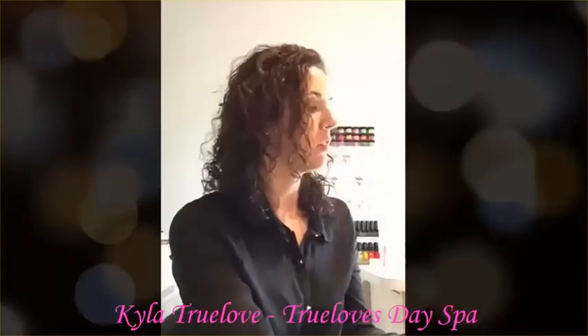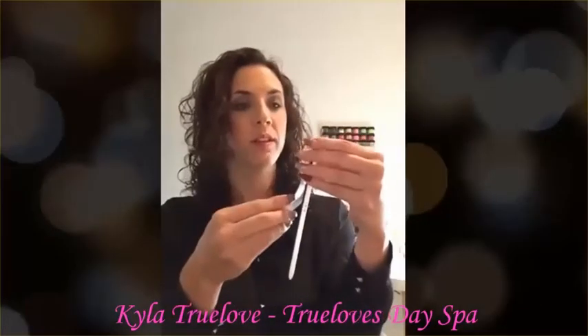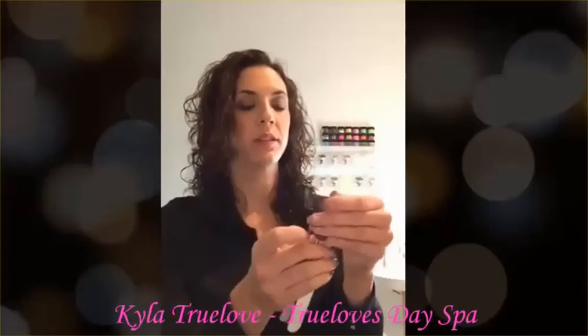These are a peel and stick file, so you simply peel the backing off of your file, line it up on your plastic handle, and press it into place.